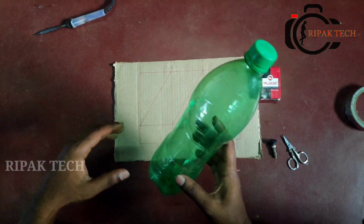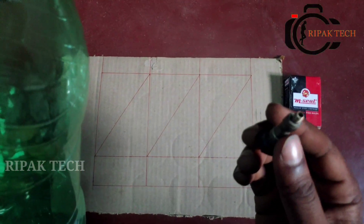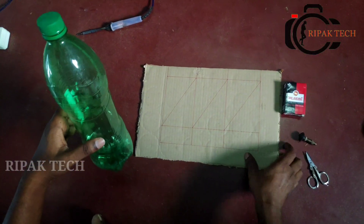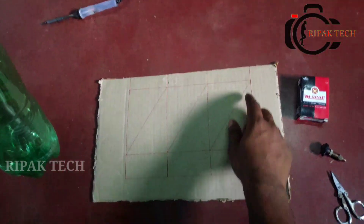We will put a water bottle in a cycle tube and cut the wings. We will cut the wings correctly.